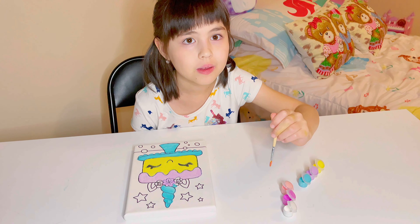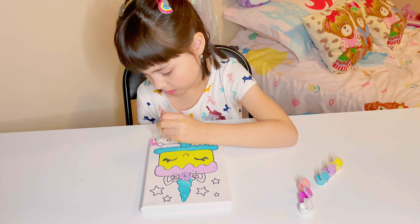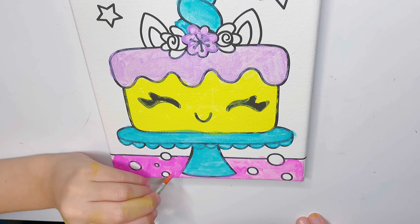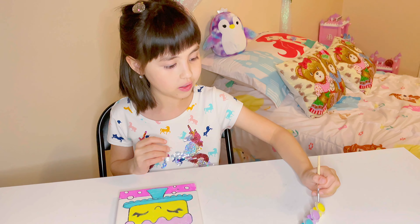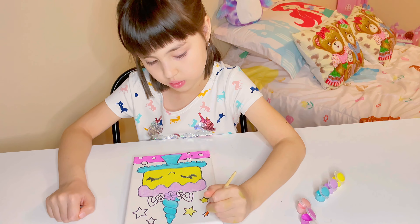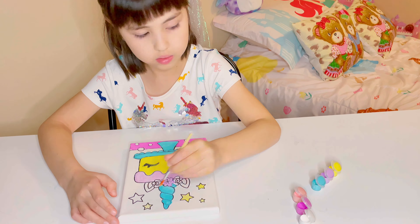I'm gonna use dark pink for the table. Next I want to color the stars yellow.